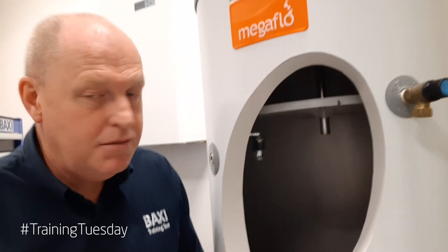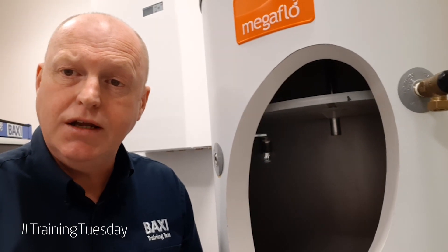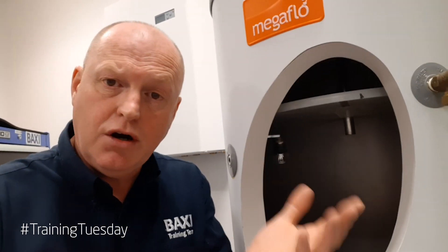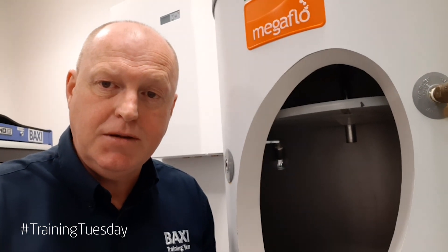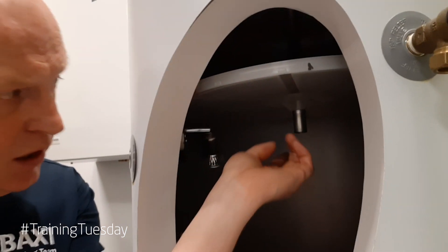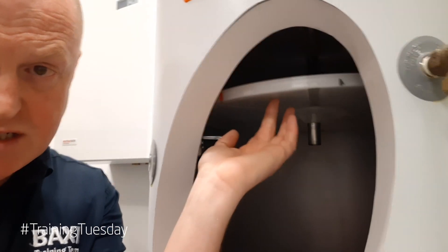Here we are at the Mega Flow. What we've done is cut a hole in the side of the cylinder so we can see what's going on inside. Whenever we see this orange badge with Mega Flow on it, it means that it's got an internal expansion baffle fitted. If we just look inside the cylinder — just zoom in slightly there — we can see that the dip tube inside has been extended and we've got this plastic plate.